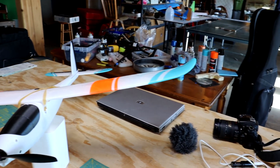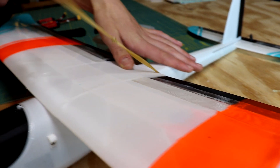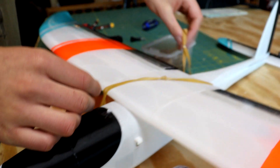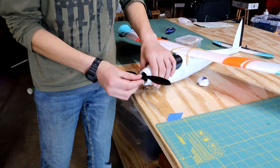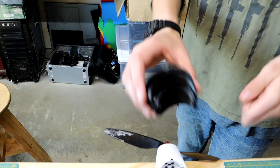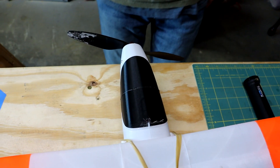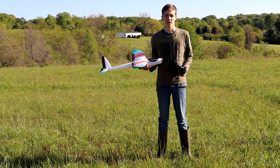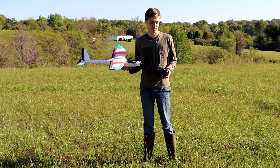I need a bigger prop. Alright, we're out at the flight field, the plane is all ready to fly and there's no wind, so we'll see how the flight goes.